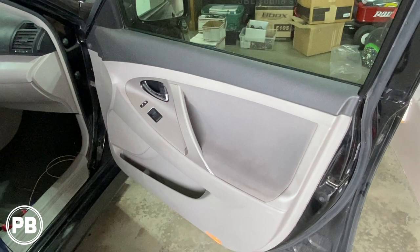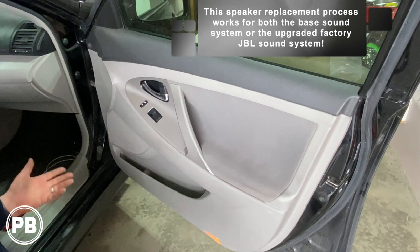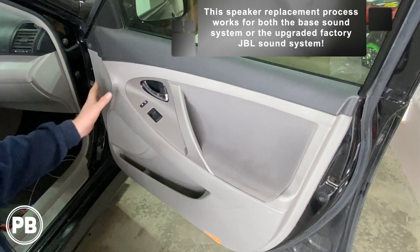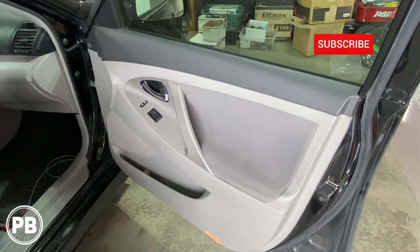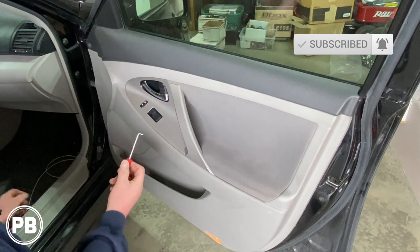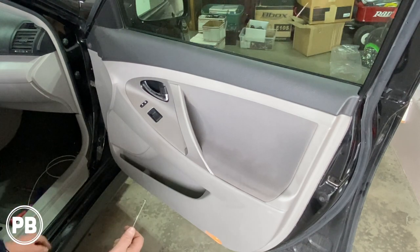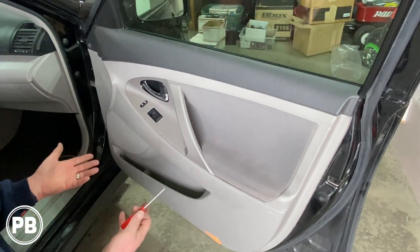So as we jump into things, this model does have JBL. Whether you have JBL or not, the action is going to still be the same with removing the door panel and speaker, and we'll get you up into the dash to show you that as well. I have an angled pick tool, a Phillips screwdriver, and a panel tool, which is really all you need for this installation in terms of tools.